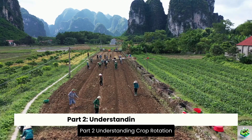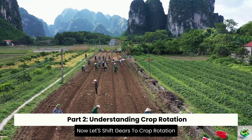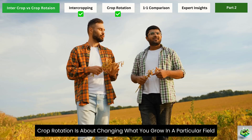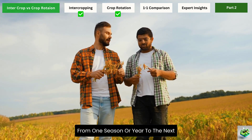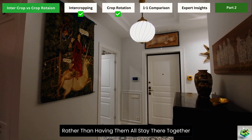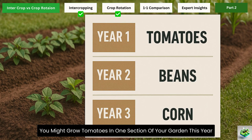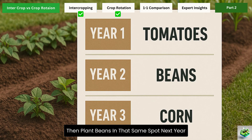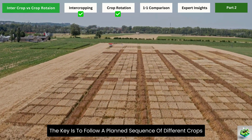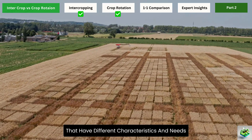Part 2: Understanding Crop Rotation. Now let's shift gears to crop rotation. Unlike intercropping, crop rotation is about changing what you grow in a particular field from one season or year to the next. It's like having different guests occupy the same room at different times, rather than having them all stay there together. With crop rotation, you might grow tomatoes in one section this year, then plant beans in that same spot next year, and perhaps corn the year after that. The key is to follow a planned sequence of different crops, rotating between plant families with different characteristics and needs.